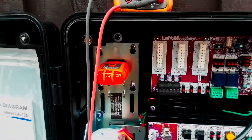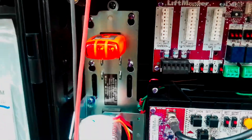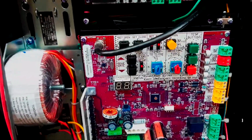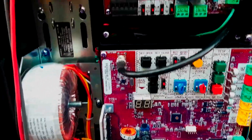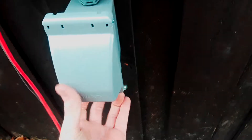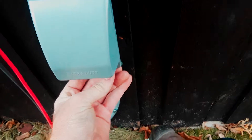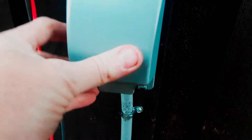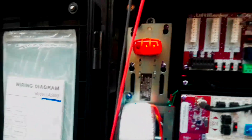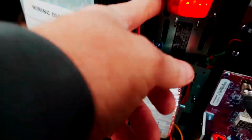The important thing to tell your customer is that if they notice the gate operator running slow or getting a beep indicating low battery, they may want to check the circuit, any outlets on the circuit, and the breaker as well.